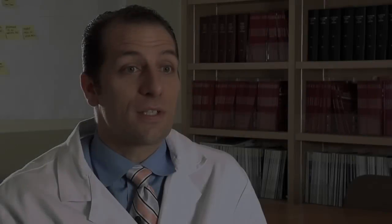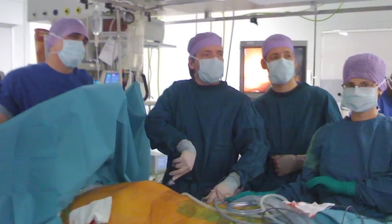The advantages to the hybrid procedure are several. One, it's less invasive than current surgical maze procedures, so patients go home quicker and have a shorter recovery time. It also has what we think to be a better success rate than our current catheter-based ablations that we do from the inside of the heart.